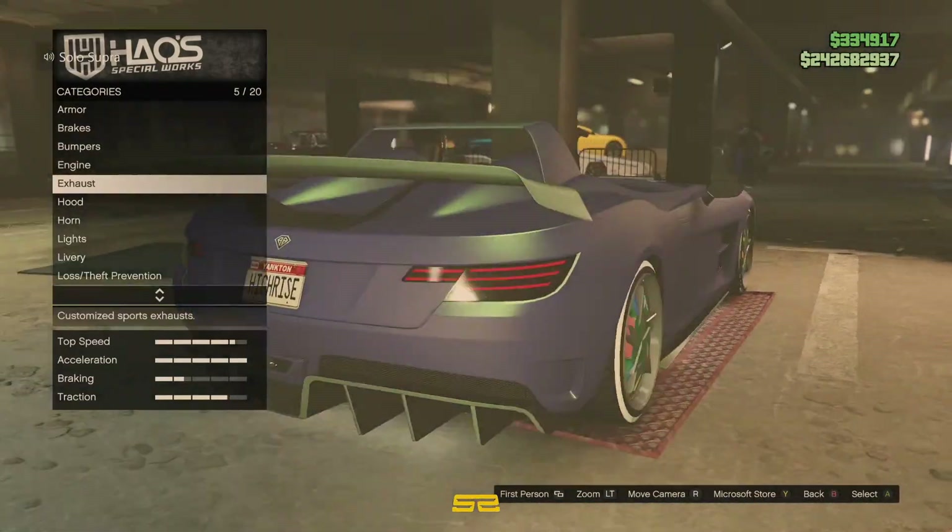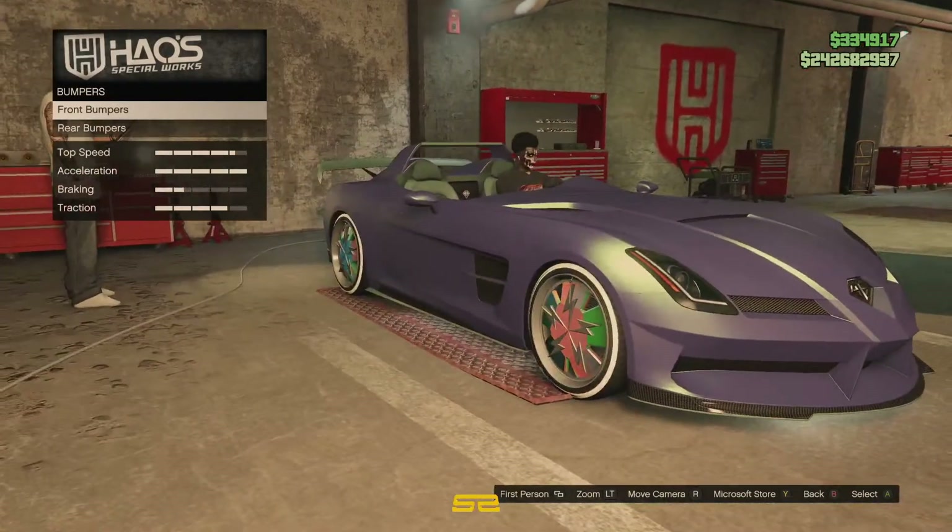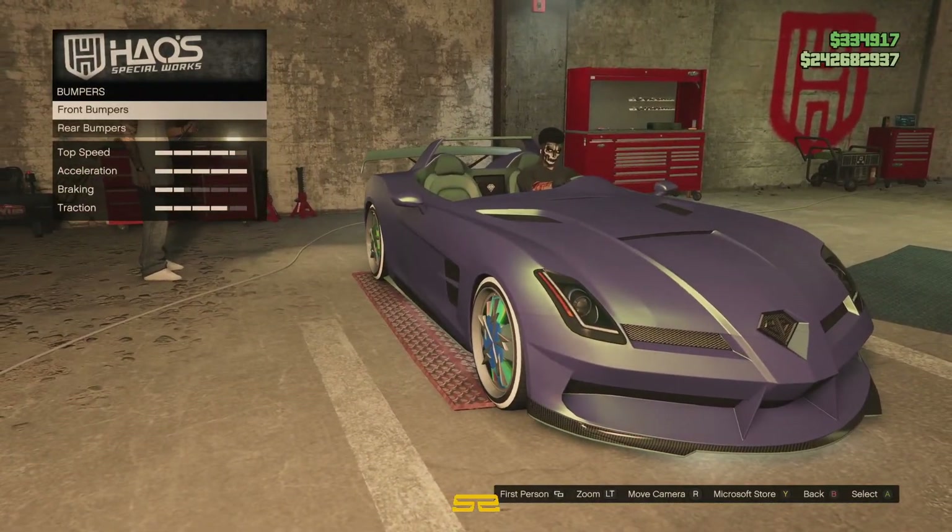What — exhaust? Oh no, we did look at the exhaust. The painted exhaust. There we go. You don't like this car?